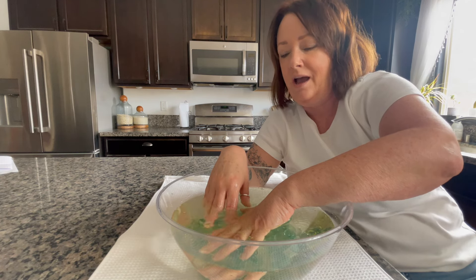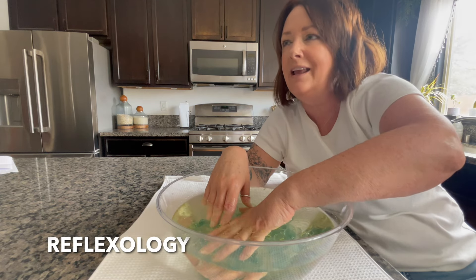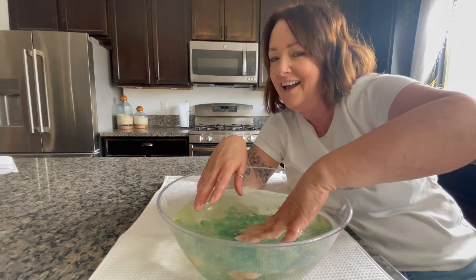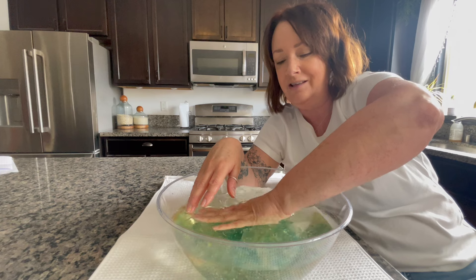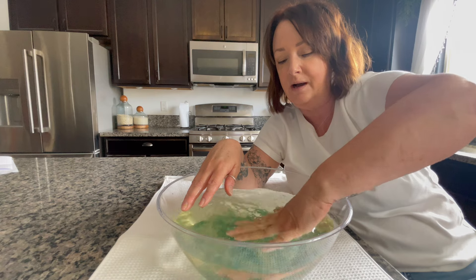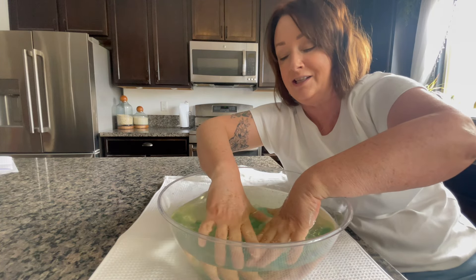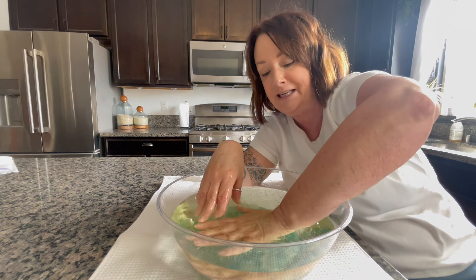When I went for that treatment — I'll look it up and put it on screen — the therapist said, 'Are you having problems with the left side of your neck?' I said yes, and she said she could tell from a specific part of my foot. Chinese medicine does that kind of thing too. This soak is so relaxing and smells really good, just like a spa. You want to soak your hands for 15 minutes.